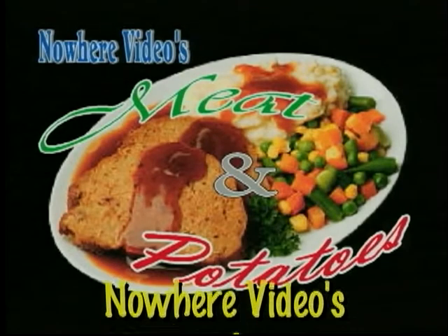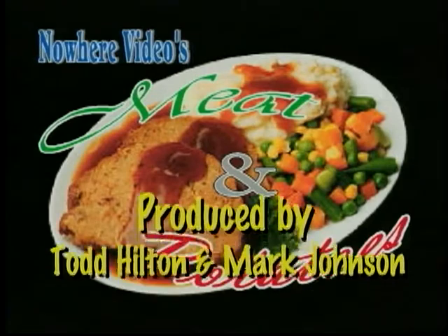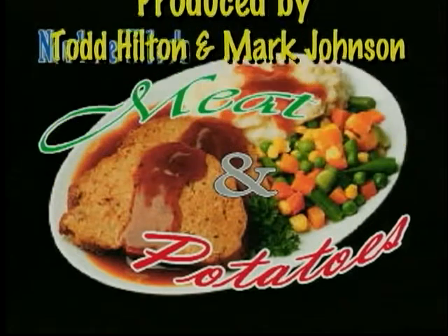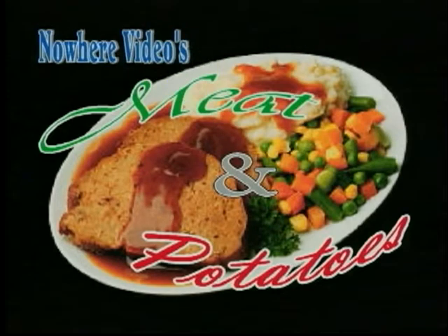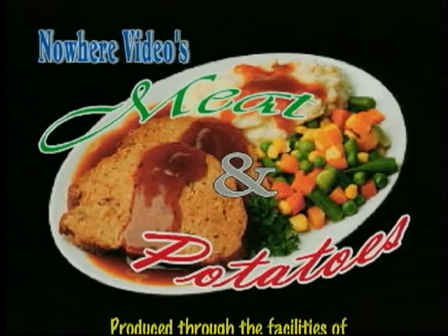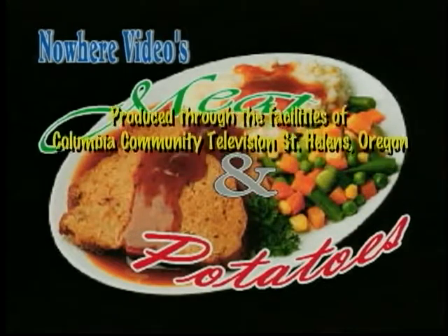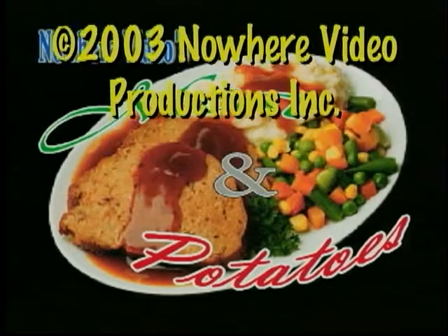That's going to put a wrap on this episode of Nowhere Video's Meat and Potatoes — the program that shows you easy recipes for great food. For Meat and Potatoes, I'm Mark Johnson, and behind the camera is Mr. Todd Hilton. Good taters, good meat, good grief let's eat. Thank you! I'll see you next time.